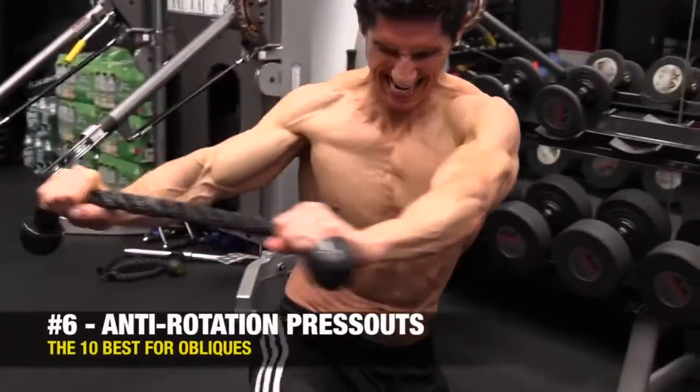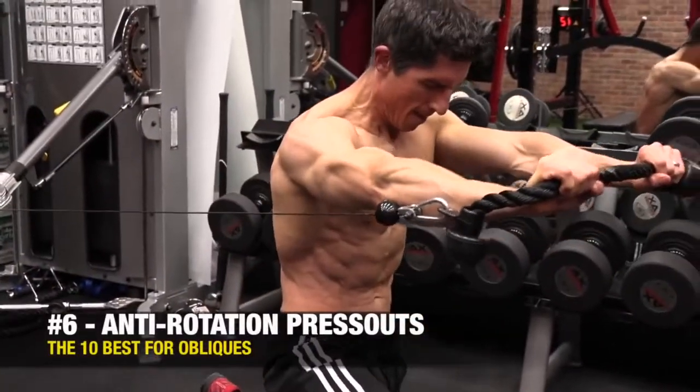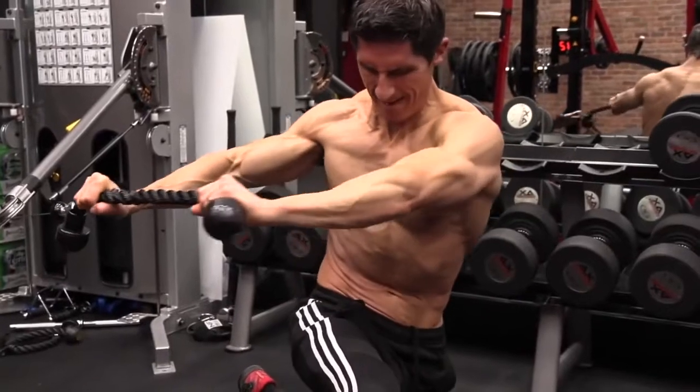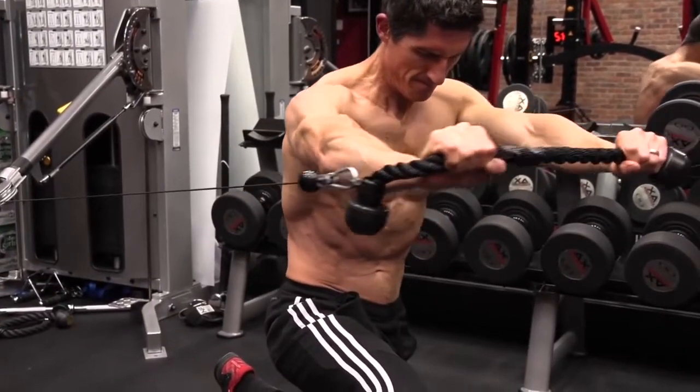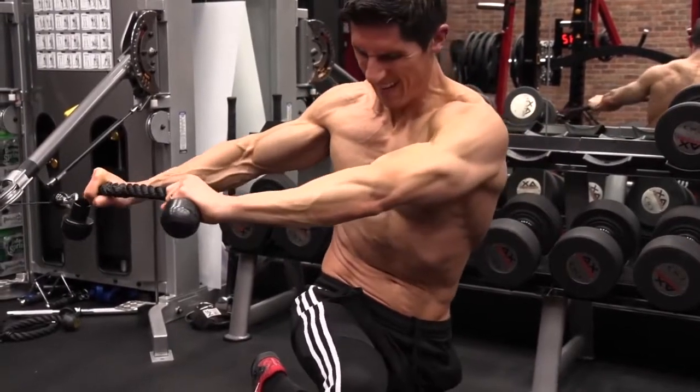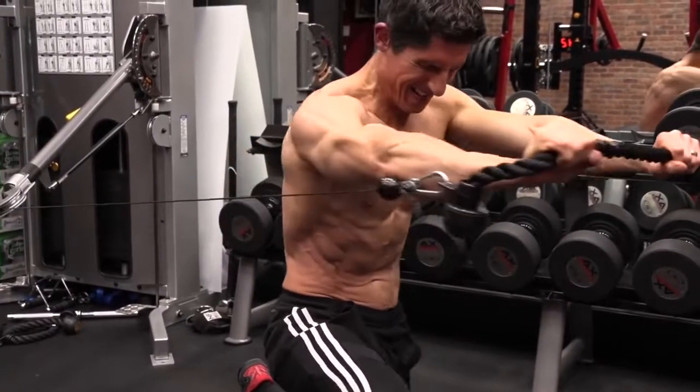Train the obliques. Essentially, what I'm trying to do is stabilize this upper body position, prevent the rotation that wants to happen with this offloaded, one-sided loading of the rope. It could be a bar, it could be a rope, it could be anything — but the fact is it's pulling my torso to — in this case, my right — I have to drive my arm out and lock it there.